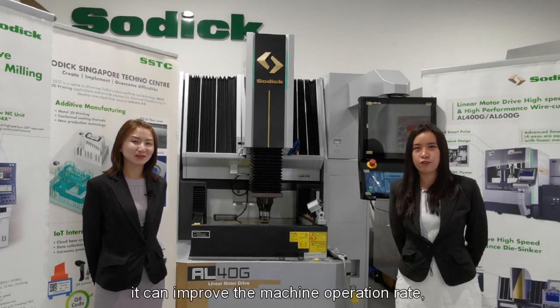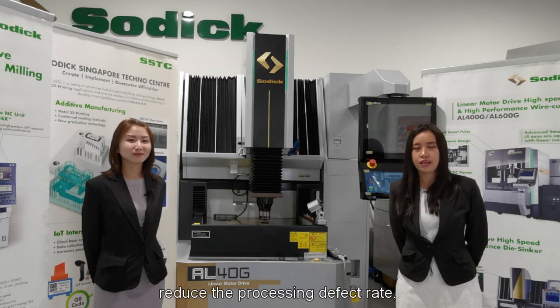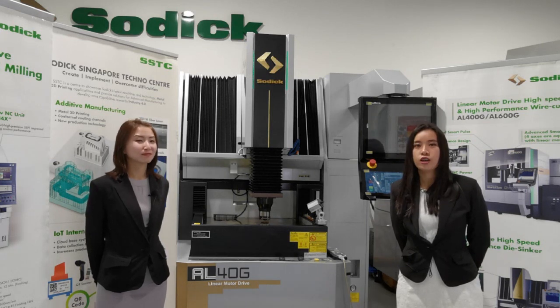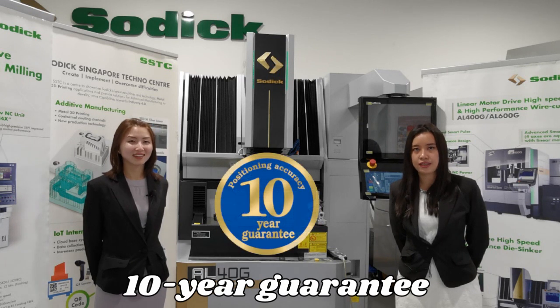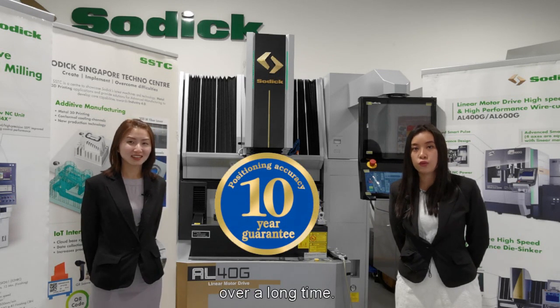In this way, it can improve the machine operation rate, reduce processing defect rate and improve feasibility. We assure you a 10-year guarantee that our machine will maintain high precision machining and performance over a long time.